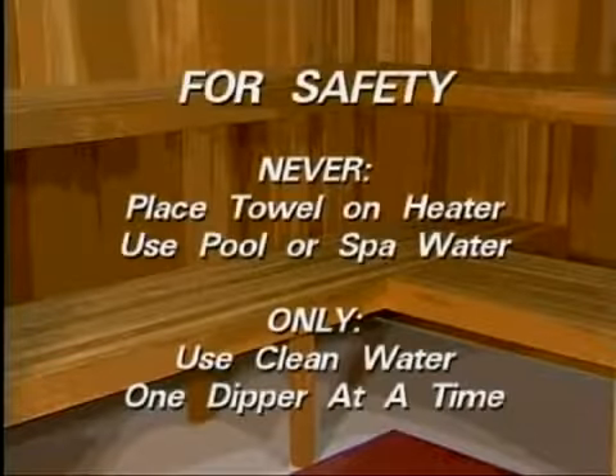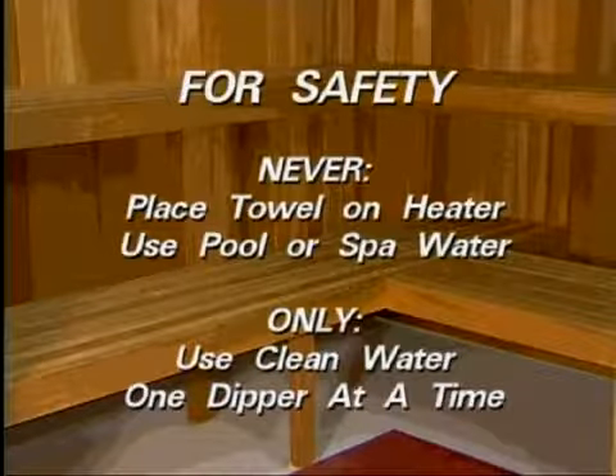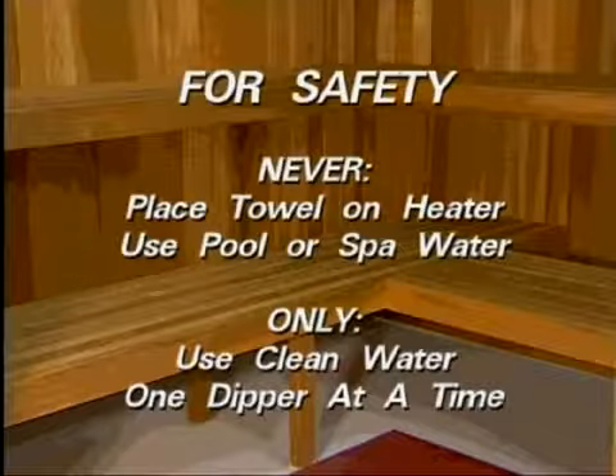Enjoy your sauna. But for safety, never place a towel on the heater and never use pool or spa water on the rocks. Use only clean water one dipper at a time.